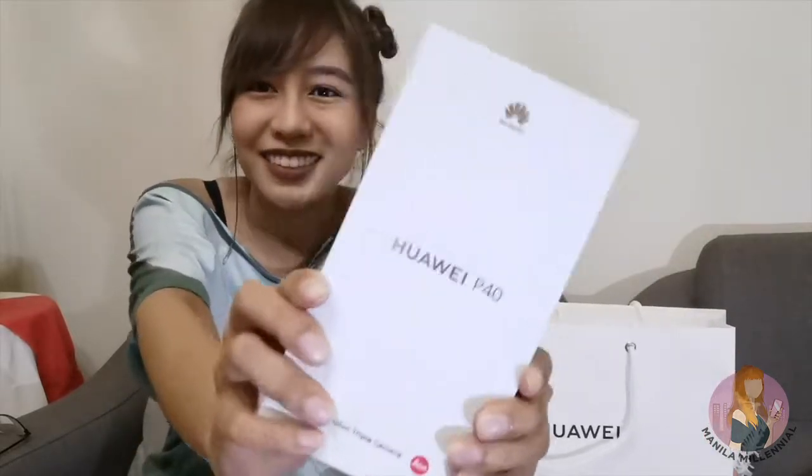Hi, Millennials! Sassi Malante here, your Manila Millennial, with another unboxing video hoping to keep your company happy after the quarantine period in Metro Manila. So today, we have a little something from Huawei — the Huawei P40.